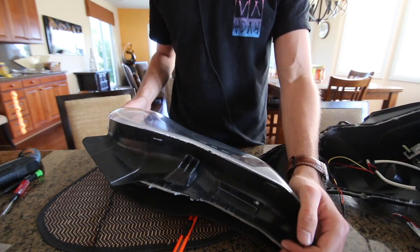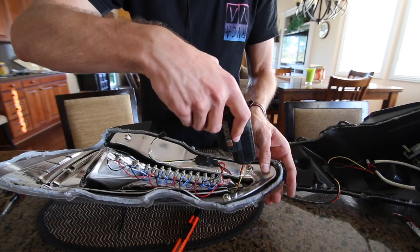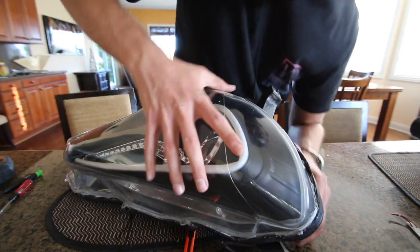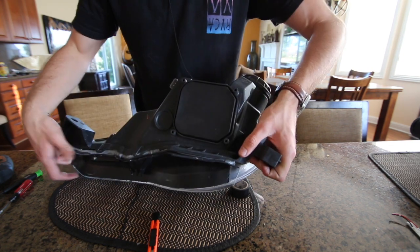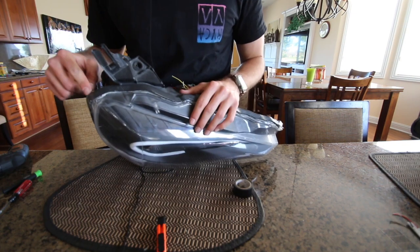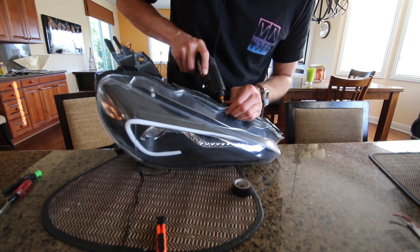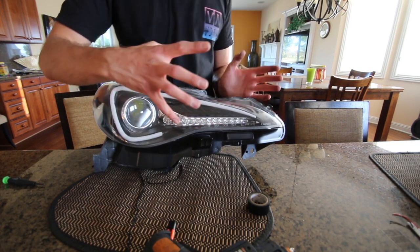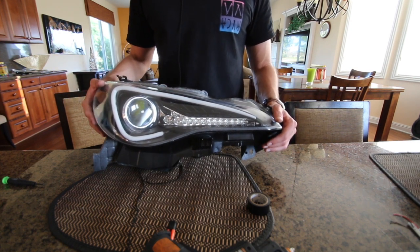Now we're going to grab our clear housing, place it over the boomerang, and flip it all around so that we can start screwing the screws back into the holes. Once all wires are connected we can put everything back together. Do a look over to make sure none of the wires are sticking out, then replace the screws that hold the black part of the housing to the clear part. As you put these screws in you'll see the housing close together — that's the indicator you have it sealed properly. If you have any issues getting the housing back together, use the heat gun again to heat up the glue, then test your headlights, install them, and you're done.